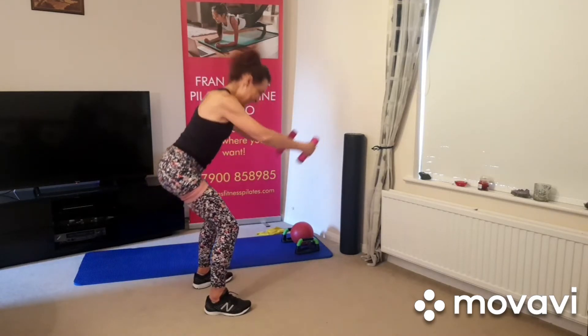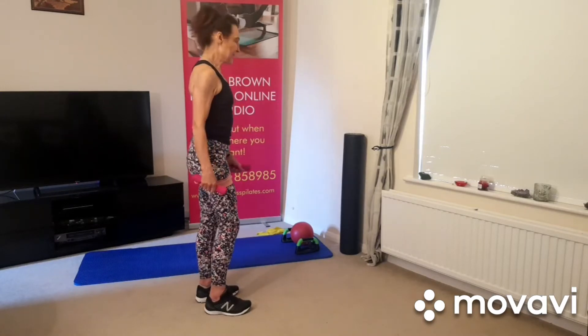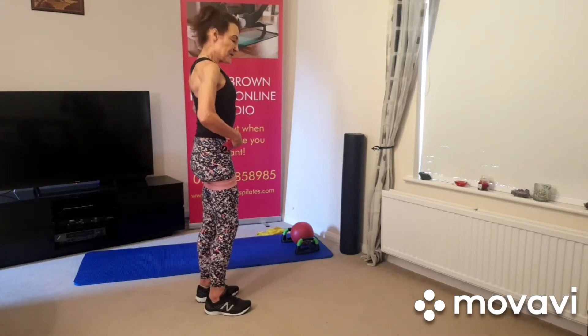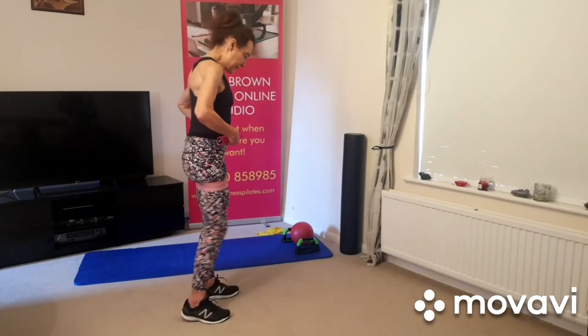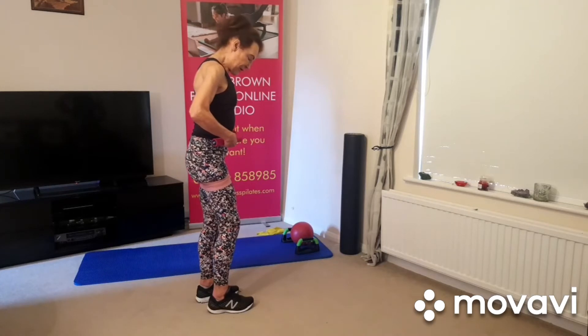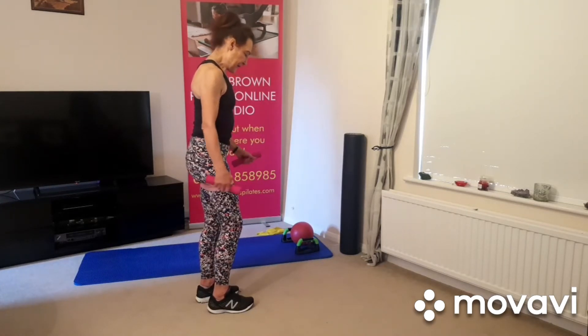Okay, switch sides — right leg up in the air now. Breathing in, breathing out. You must have the core muscles engaged here, otherwise when you lift the leg the pelvis is going to go out of alignment. Keep your alignment, pelvis level, weight on the other leg.